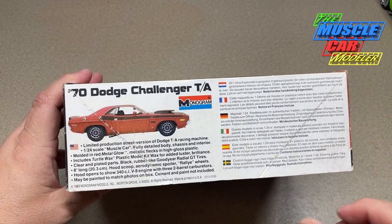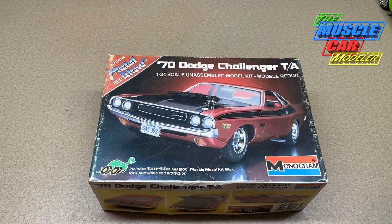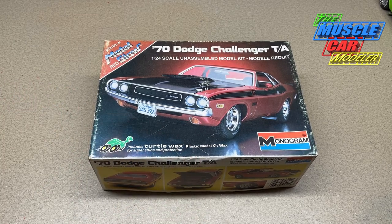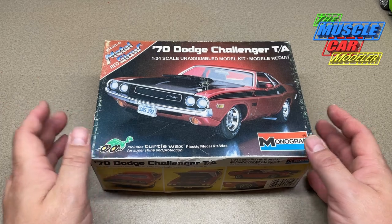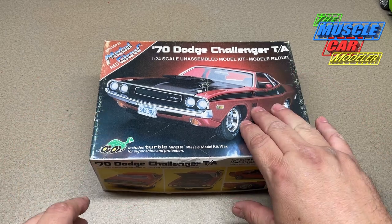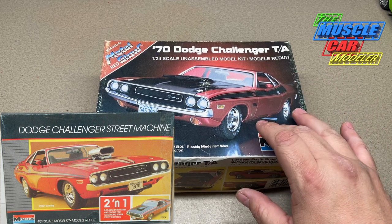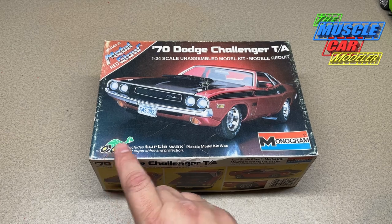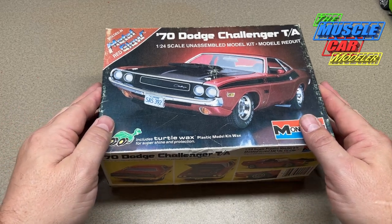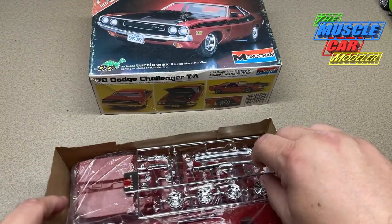This ended up being a kit that was pretty well sealed inside that I ran across, and it was cheap. I just had a flashback and had to buy it, even though I'd built a number of these. I'll throw some box arts up. Just a few years after the first issue, it was still molded in metal glow red but had custom parts as well, so you could build it as a two-in-one. This is the very first issue from '83 with the Turtle Wax, and it was actually the first one I'd physically seen with the wax in it — which is one of the reasons I grabbed it.